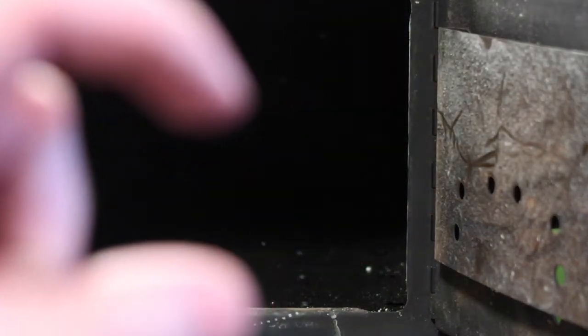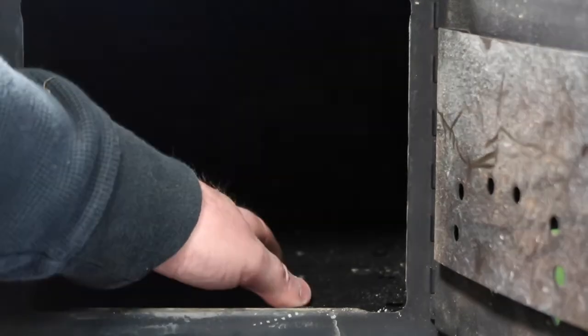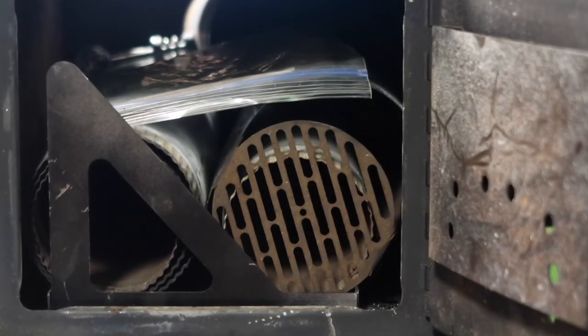What that does for you is raise your floor up about three-quarters of an inch. So if you've got really hot embers, there are still holes in here to allow airflow, but it's not going to burn out the bottom of your steel stove as quickly as it would without it.